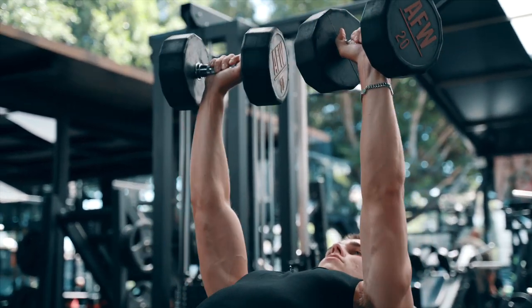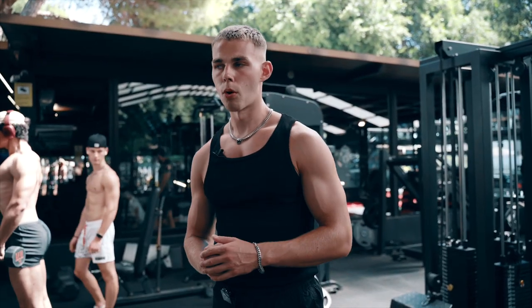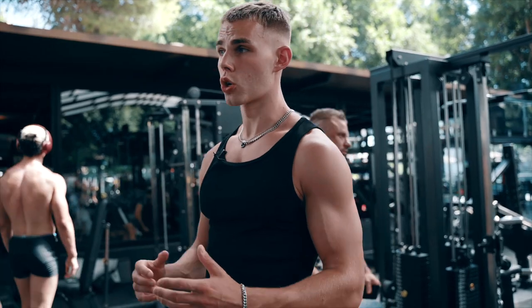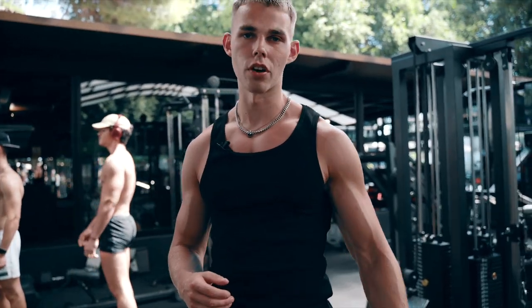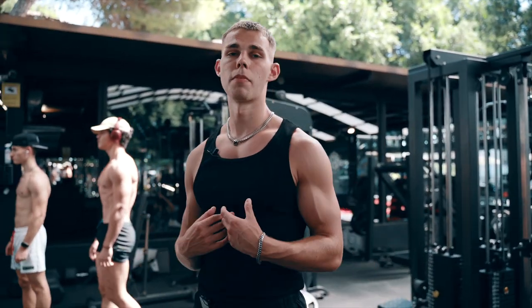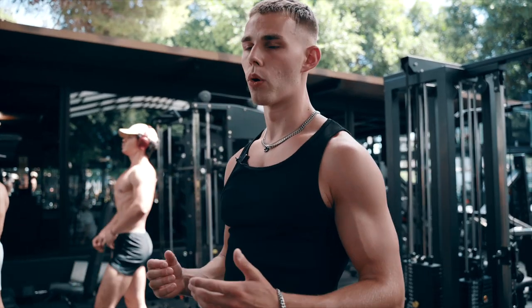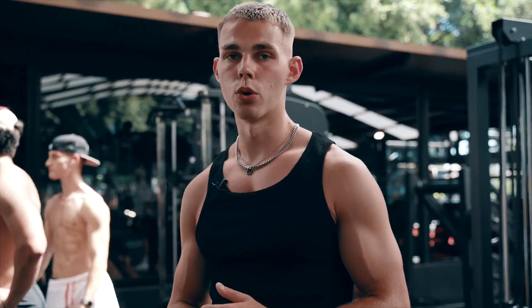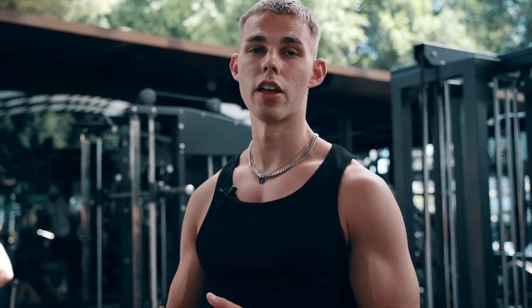The incline dumbbell press is my big compound on my chest day or my push day. What I like to do is keep my reps nice and high, as my training over the last six months has changed to more of that high rep range. Quite often people come in on compound lifts and they're pushing for four, five, six reps. Compared to my training right now for time under tension, I'm pulling higher reps at eight to twelve. Despite the rep range being a little bit higher, I'm still really going for progressive overload, coming in to push heavier weights every single week or trying to get extra reps in.